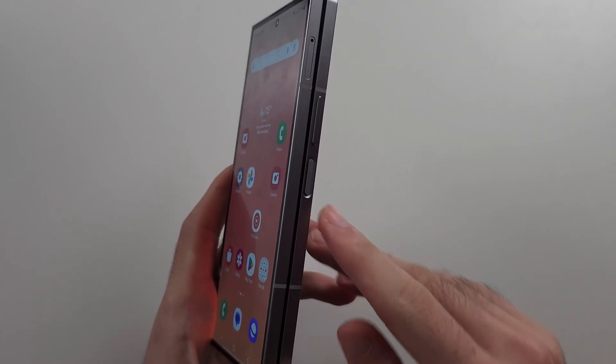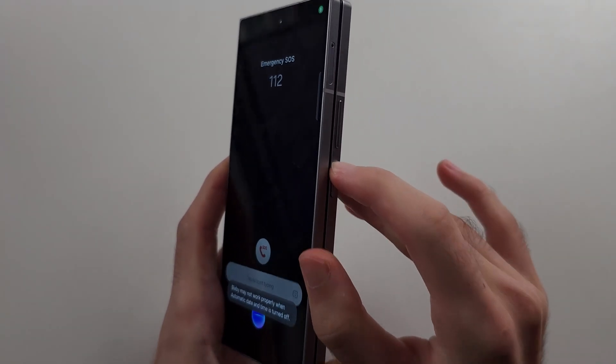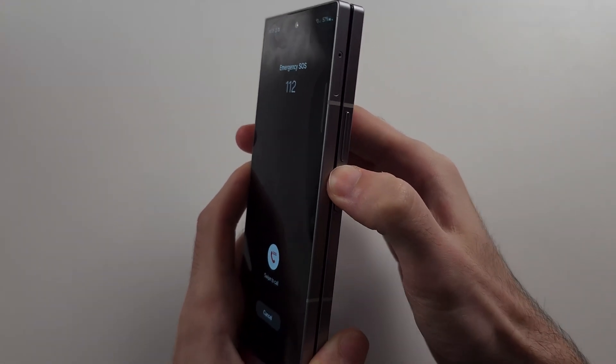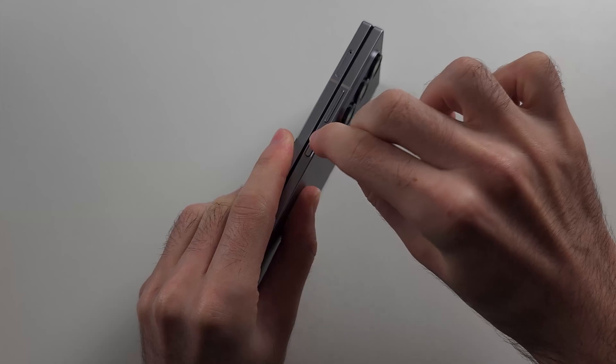The first thing we can try is to constantly spam click this power button. I recommend doing this on the table — just click, click, click, spam click it.